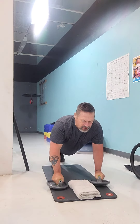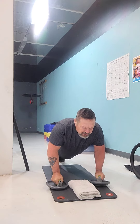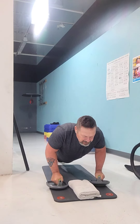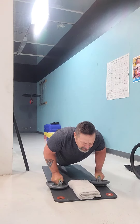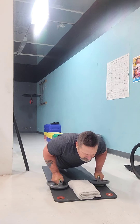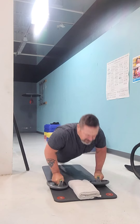Now we can do the same thing, going down slow. Stop. Go down a little further. Stop. Hold it. Down a little further. Stop. Hold it. Down a little further. Stop. Hold it. Down a little further — and recover.